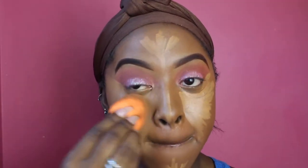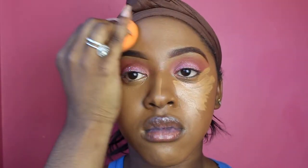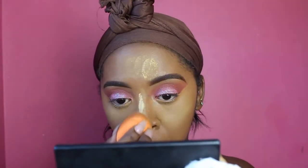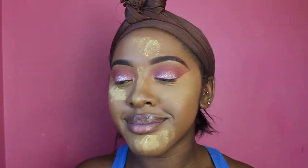I also apply the concealer on my chin, upper lip, and forehead, then go in with my Real Techniques beauty blender to blend it all out. To set this I'm using my favorite Sacha Buttercup in the shade Banana to set all the highlighted areas. Then I sweep away all the baking powder — you can use any powder brush to do so.